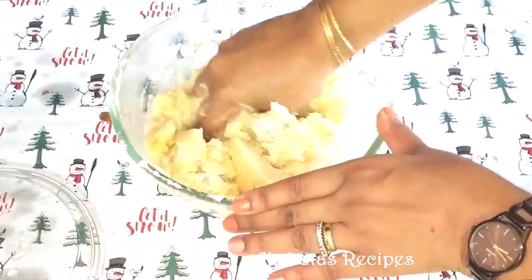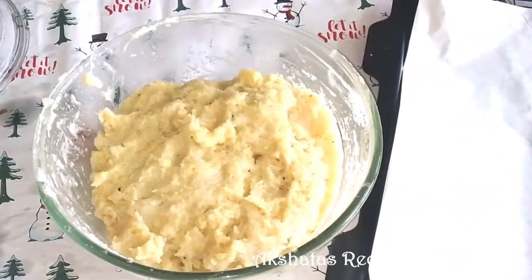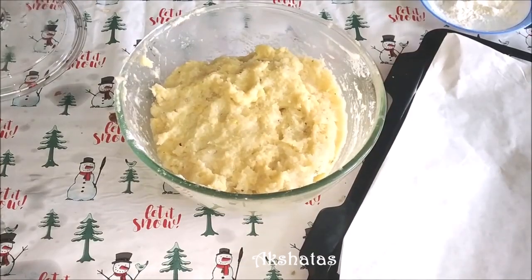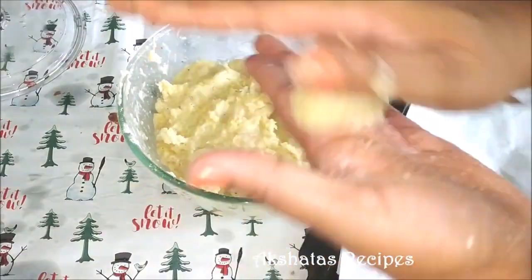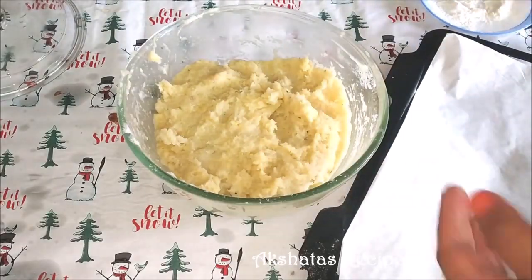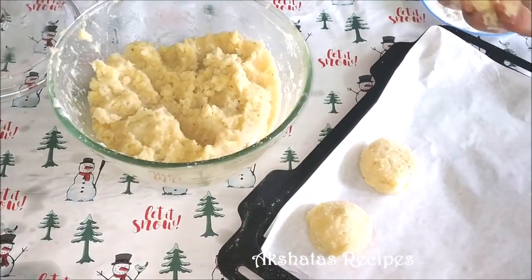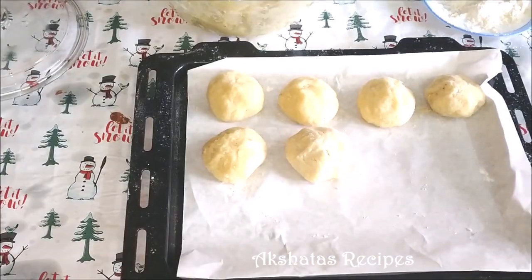This dough is going to be very, very sticky — it's not going to be a dry dough, it's going to be more on the sticky side. Line a baking tray with some parchment paper, dust your hands with some maida or dry flour, and preheat your oven to 180 degrees Celsius for about 10 to 15 minutes. Then roll them into small little balls. I like to make the bolinas very small — they look nice and dainty, cook evenly, and look very pretty on your Christmas tray.